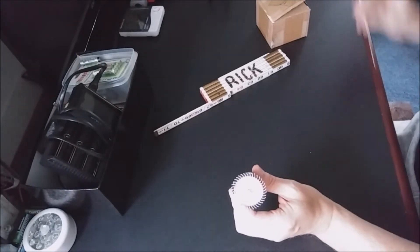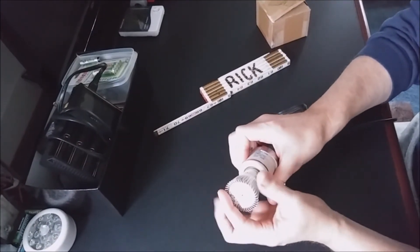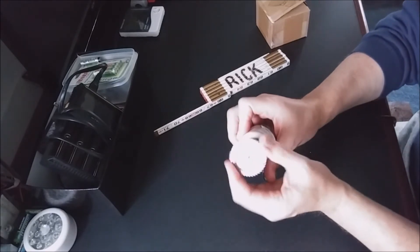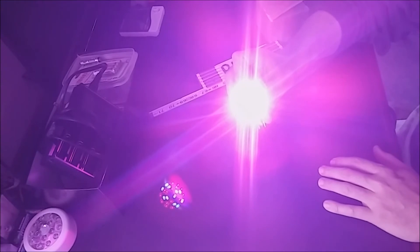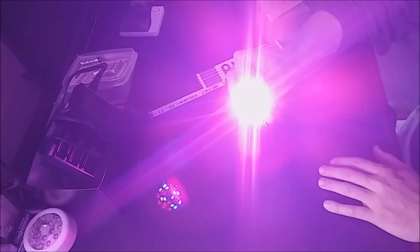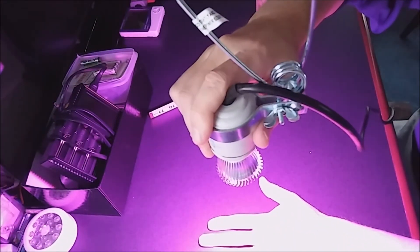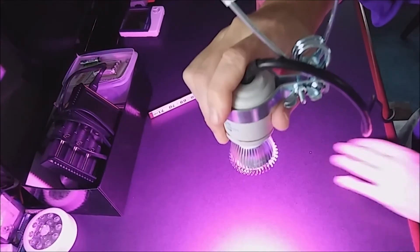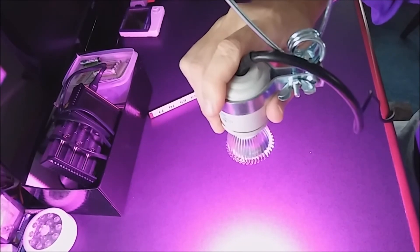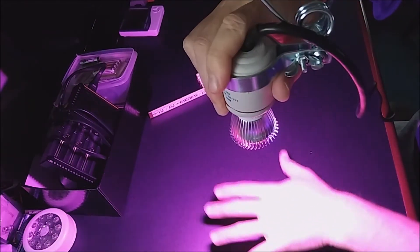We'll go ahead and put this in one of my sockets here so you can see it, hopefully without it blurring the camera. At about a foot off, it gives a large spectrum of light, so it would be good for maybe small seedlings.